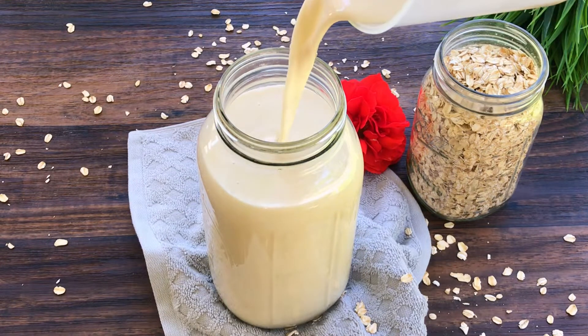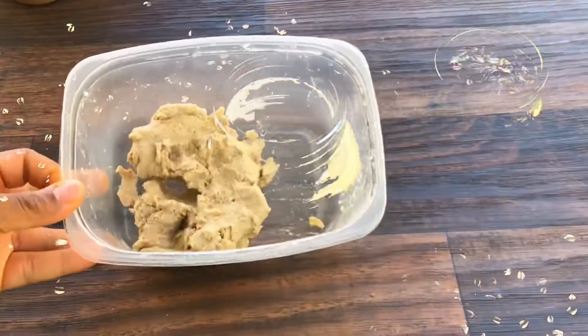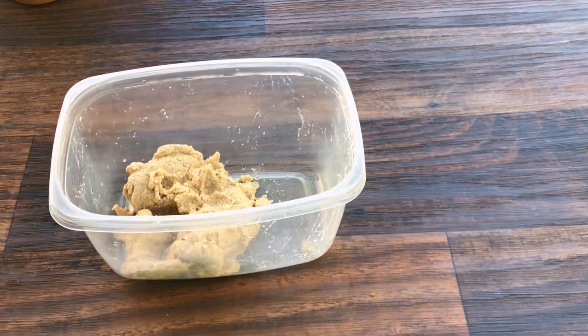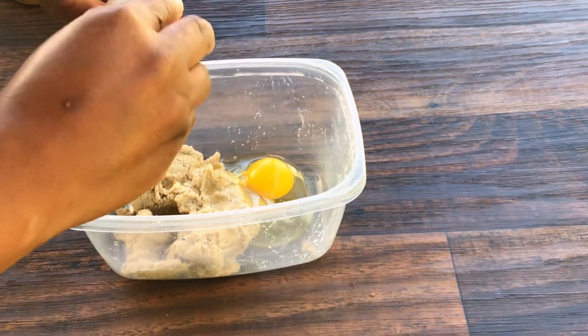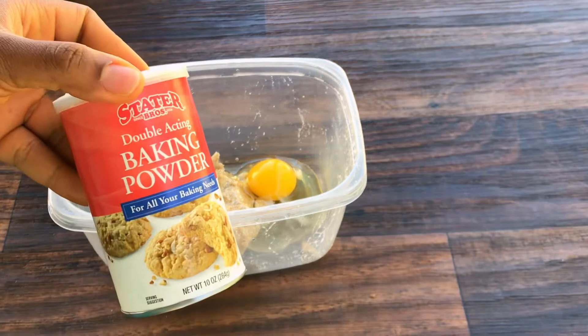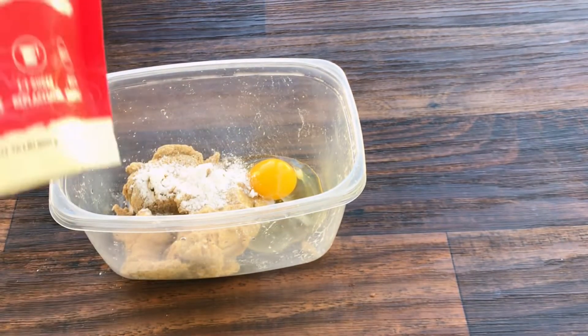Oatmeal cookies have a whole lot of fiber content in them — more than a normal sugar cookie — because oatmeal cookies contain significant amounts of minerals like calcium, magnesium, and potassium, and these are all things that we need for our overall physical health. So next time you make oat milk, do not discard the pulp; use it to make cookies for you or your family.